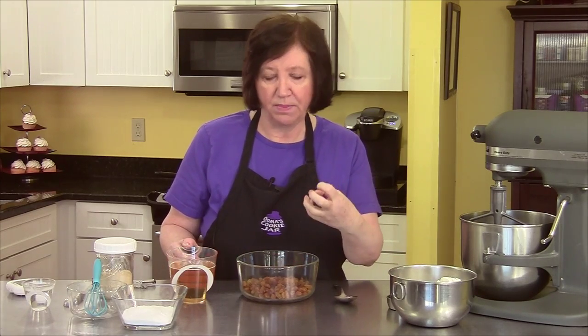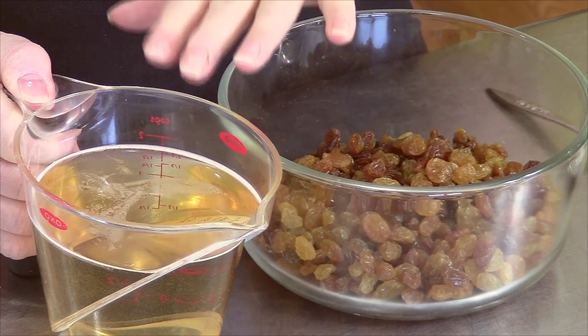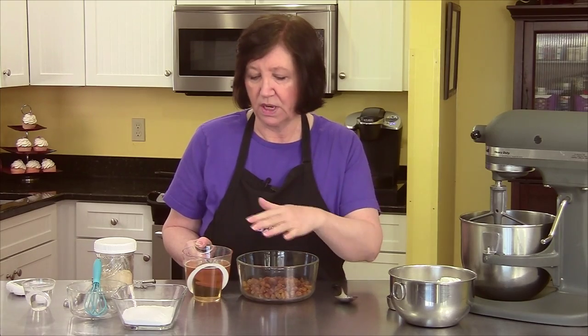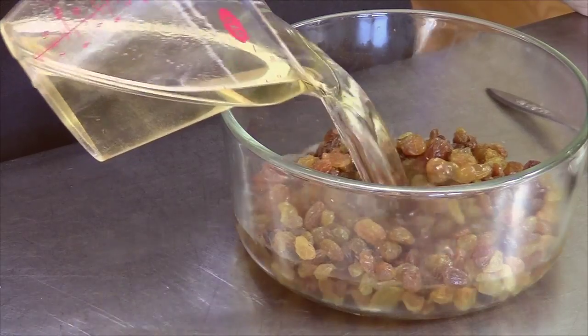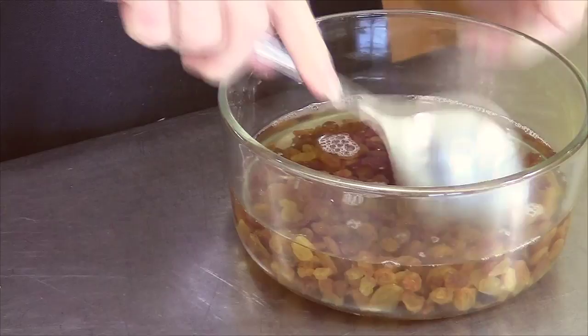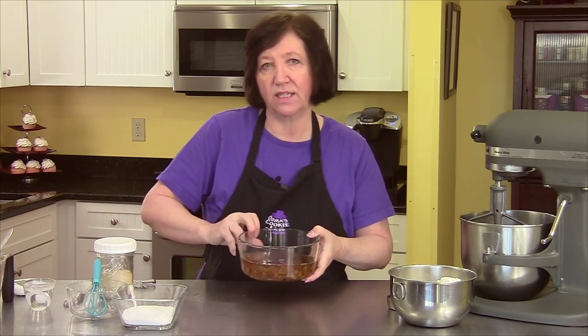I have one and a half cups of golden raisins. You can use regular raisins, but my mom always used golden raisins in her babka, so that's what I'm going to use. They're kind of dry, so you want to plump them up. In this container I have one quarter cup of plain brandy — you can use bourbon or rum, but brandy was always what my mom used. The rest is warm water added to make two cups total. I'm going to pour it over the raisins, give them a stir, and put them aside until the babka is made and risen. We'll drain them later; they're going to sit and get nice and plump.